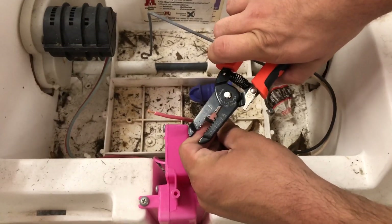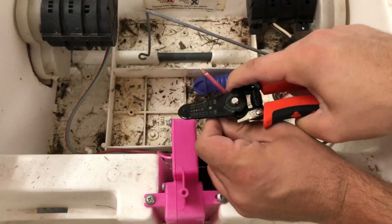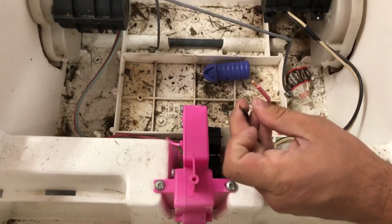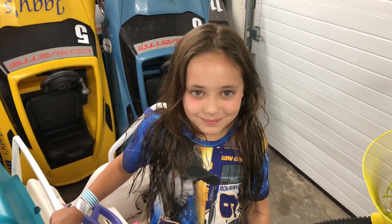Now we're gonna do it on the negative side — same thing. Pinch, twist, pull. I didn't twist enough. There we go, and that one's ready too. You ready to do some soldering, Kayleigh? Alright, let's see how you do with that.